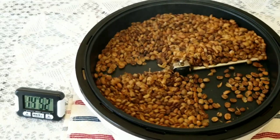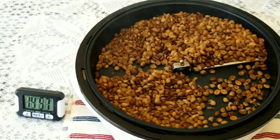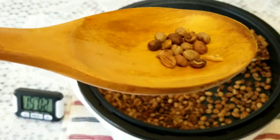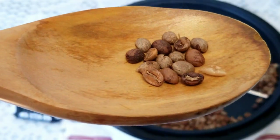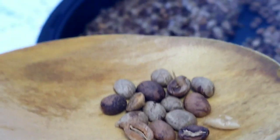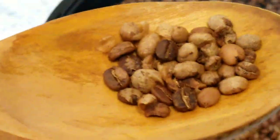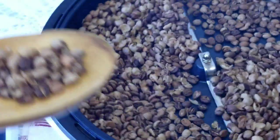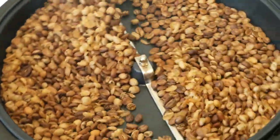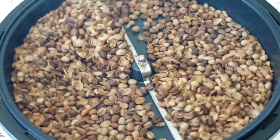At the 15-minute mark this is how the beans look. There's a lot of smoke being generated and it's still going through the first crack. I took a sample — it's not fully uniform. There are some beans that are lightly roasted and some are almost into the brown phase. Still going through the first crack at 15 minutes 30 seconds. I'm pretty sure you can hear the crack.